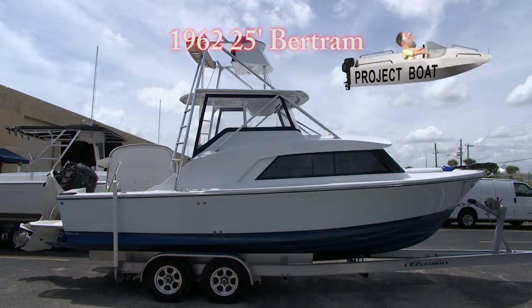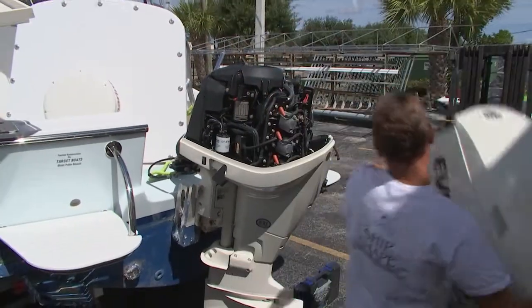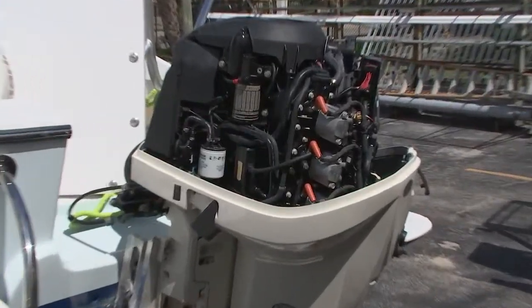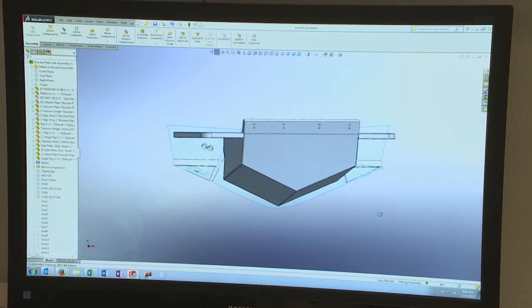Apparently, the issue is it's a little sluggish getting up on plane, and he wants to take this boat over to the Bahamas. He's thinking about going from a single outboard engine to twins. And we're going to help him with some of the weight issues by adding what's called an engine bracket. It's going to be very, very cool.